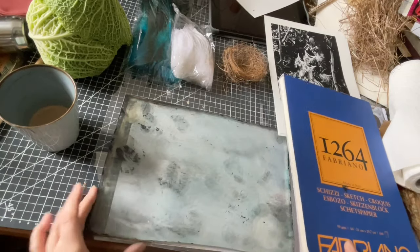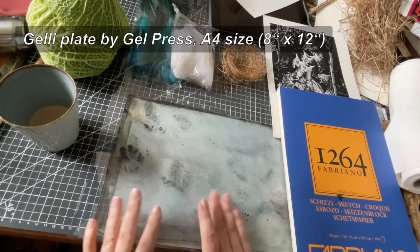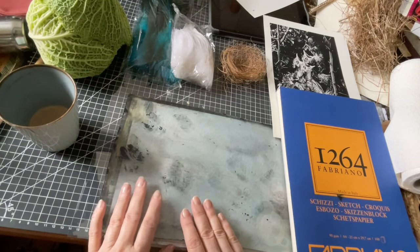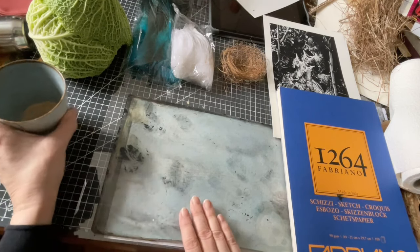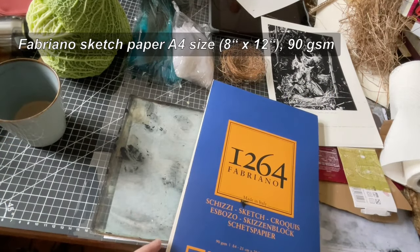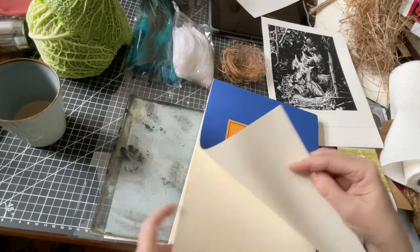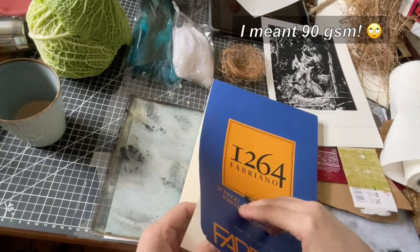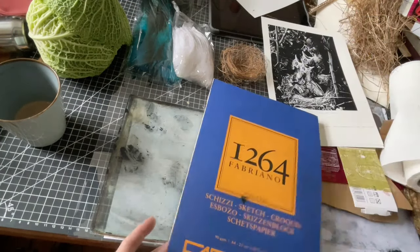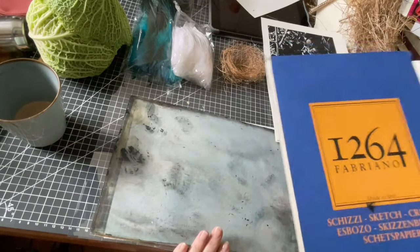What I need today is the jelly plate itself, which I still have to clean — and I'm going to do that for you so you see it, because people keep asking me how to clean the ink off. I'm going to print on Fabiano sketch paper today, which has only 90 GSM. And if you want to paint on it later, I would recommend using a watercolour or printing paper that has at least 200 GSM.